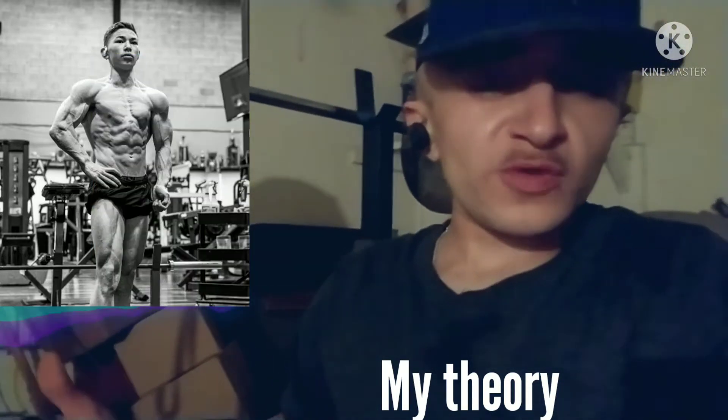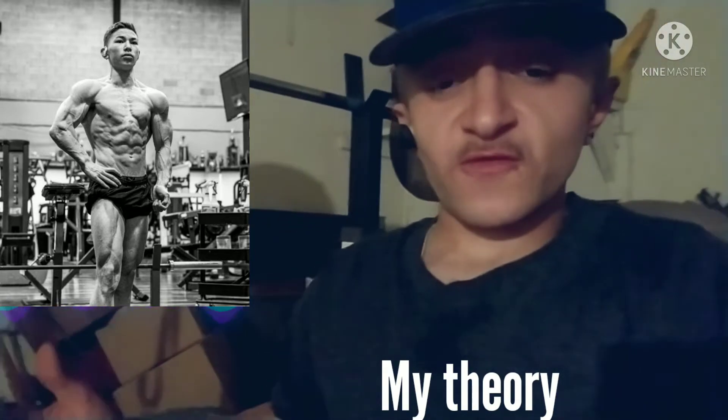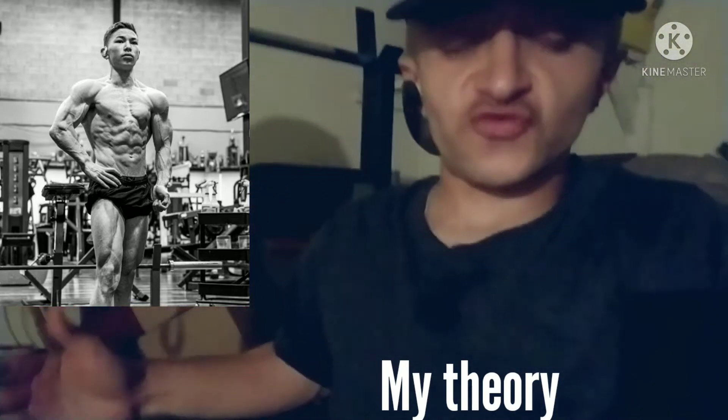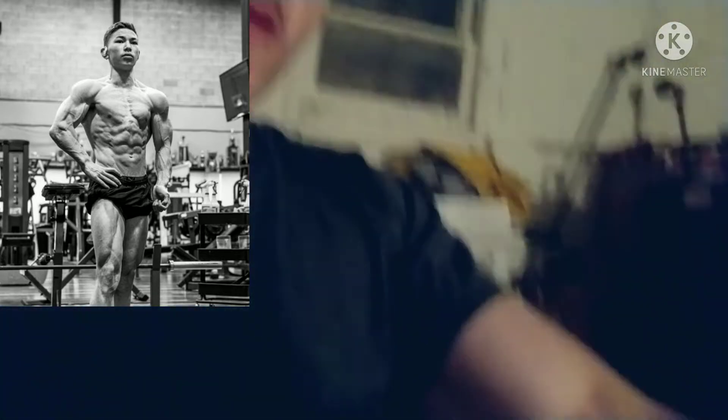There are about three muscle groups within your chest, and there are different ways you could train your chest — different parts you can target. For instance, we have the middle of the chest, the split in the middle. Then we've got the upper chest right here — the top shelf. And then we've got the side, and the little swoop that goes all the way under. So you've got the swoop, the middle, and the top.